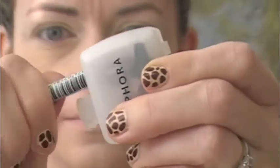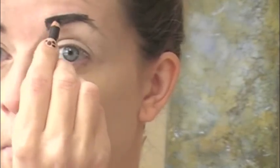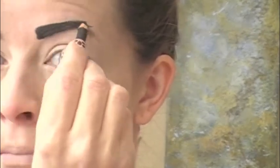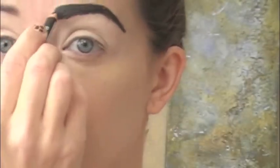Now use your black eyelining pencil — make sure it's nice and sharp before you begin so you have a good point. We're going to fill in our eyebrows very exaggerated. Go ahead and fill them in; they're going to look like graduation marks and a little crazy, but that's the whole point. Fill in all the way and fix anything with your fingers.